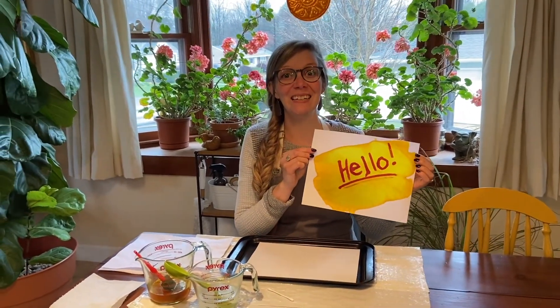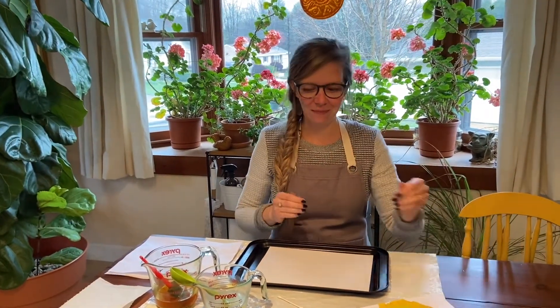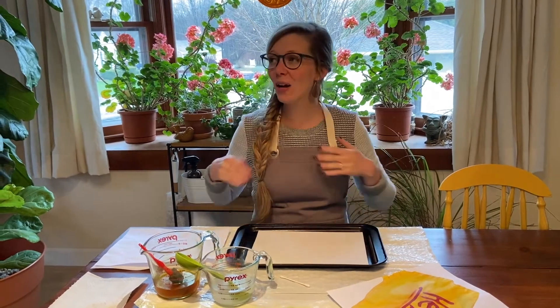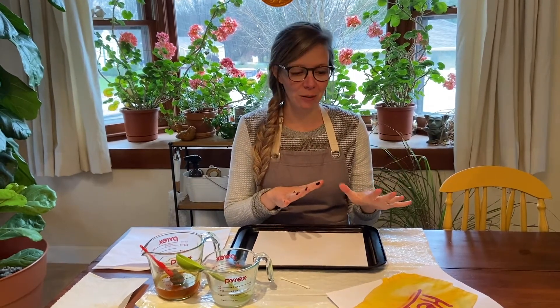Today we are making invisible ink with some items that you probably have at home, and this is a really fun way to do invisible ink. A lot of invisible ink recipes have you use lemon juice and then hold them over a candle to get the invisible ink to show. I tried it and I was very worried about setting my house on fire. So I love this invisible ink recipe because there is no heat required, so even a toddler could do this.